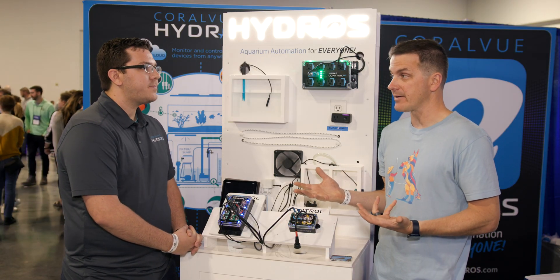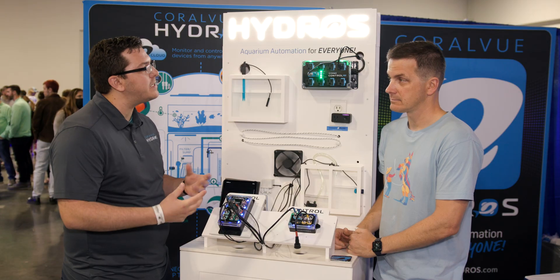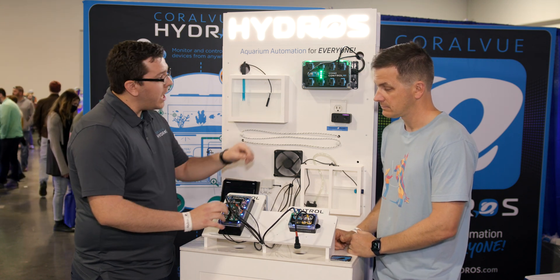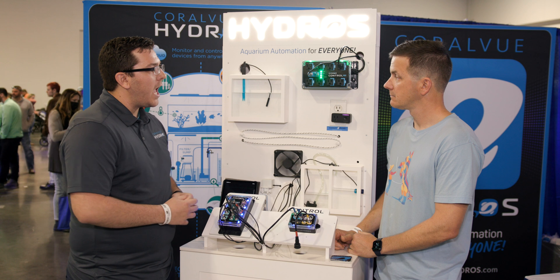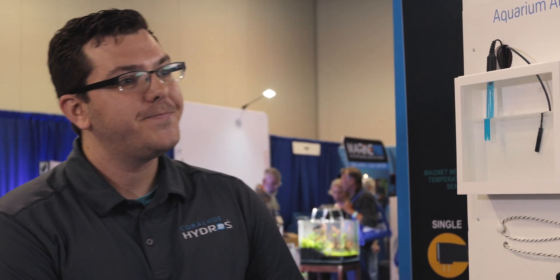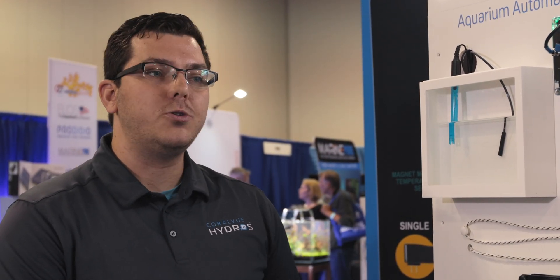You can start as simple or as complex as you want, and add on as you get more comfortable or your budget expands. Starter kits begin at $199 and include the controller, a Wi-Fi power strip, a temperature sensor, and the power supply. Later, you can expand using a command bus cable and terminators. The controller-only option starts at $160. All of our devices are controls, so you can start with any of them and expand from there.